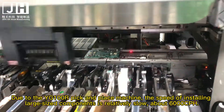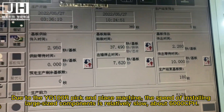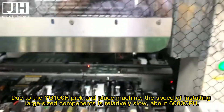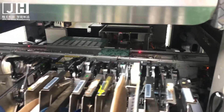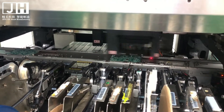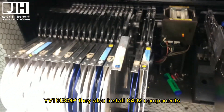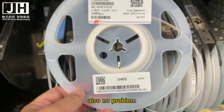Due to the YG100R being a pick-and-place machine for large sized components, the installation speed is relatively slow — about 8,000 CPH. Even so, the YG100R can also install 0402 components with no problem.